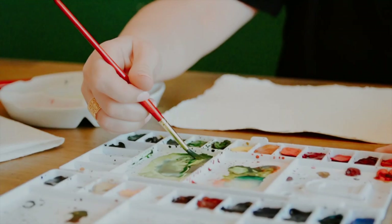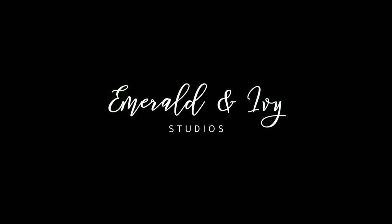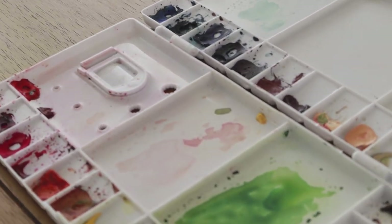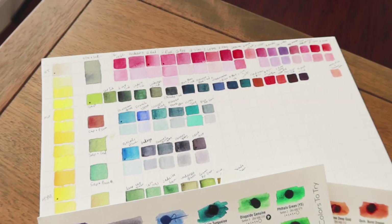Hey guys, I'm Caitlin Schaeffer and today we're going to talk all about paints. It's time for me to make a new paint palette. My old one is getting really used up, I've run out of a lot of my colors, and I'm ready to make a new paint palette — so I thought I'd take you along on my journey. I'm going to show you how I tested each color, narrowed it down to the ones I wanted, and how I'm going to use them to create the perfect color palette.